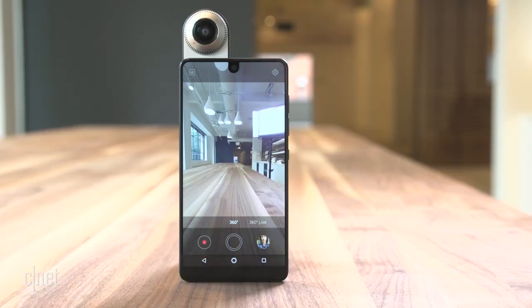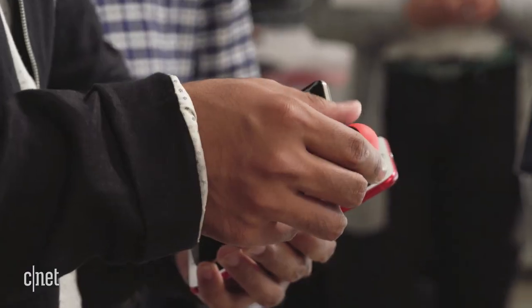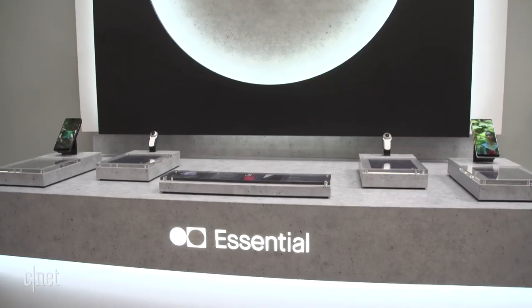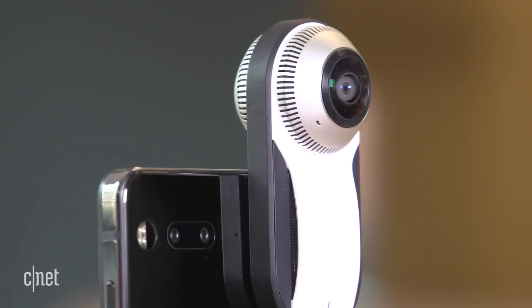Right now there's only one accessory — a 360-degree camera — but Essential wants to make a bunch of them so you can collect them all. Essential is led by Andy Rubin, who's widely considered the father of Google's Android operating system. So although the Essential phone is strictly in startup mode for now, it's kind of a big deal.